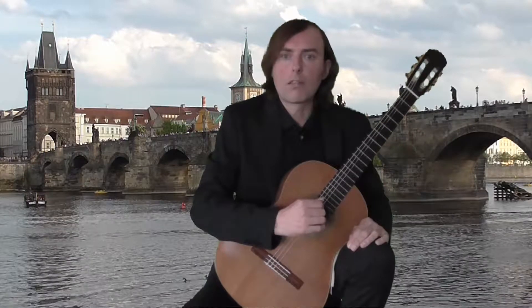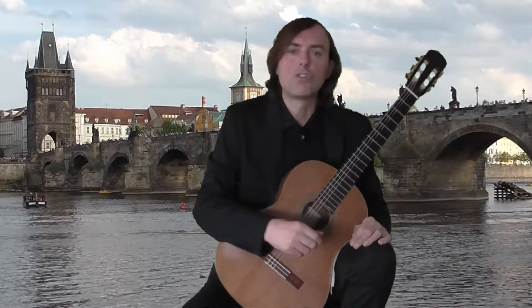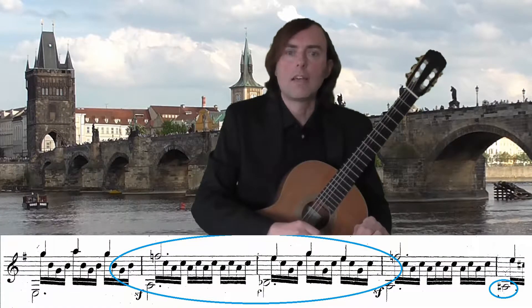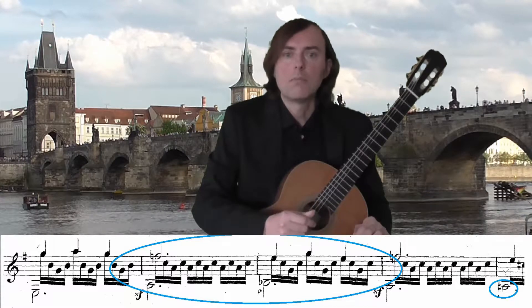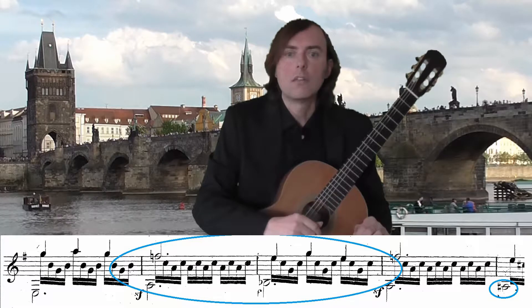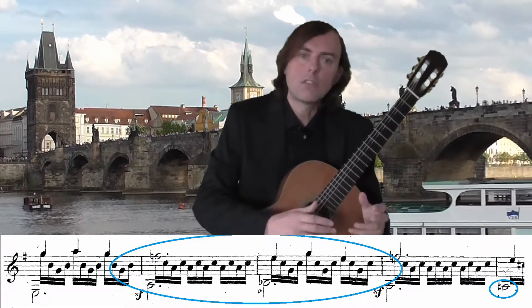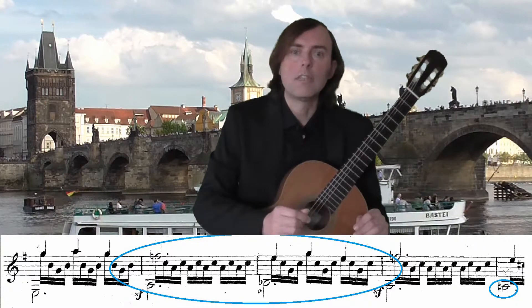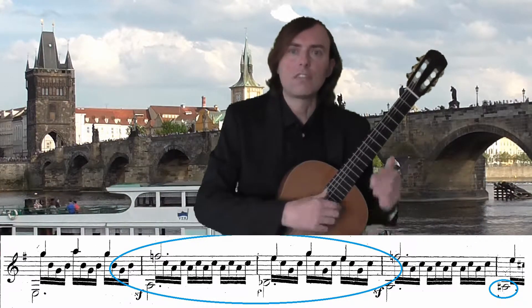The expressive part appears in measure 28, where the F major chord appears. It is a Neapolitan chord, but settled down with C major, its dominant. Only in bar 33 A-sharp diminished occurs, leading to a cadenza in E minor, which finishes the study.